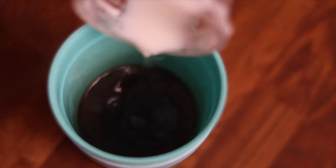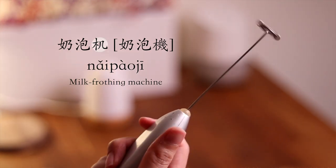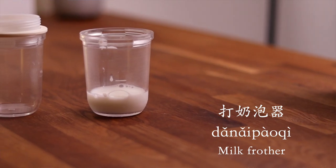You might want to add a bit of foamed milk on your coffee — hot steaming milk — in which case you would need a foamer: 打奶泡机 or 打奶泡器.